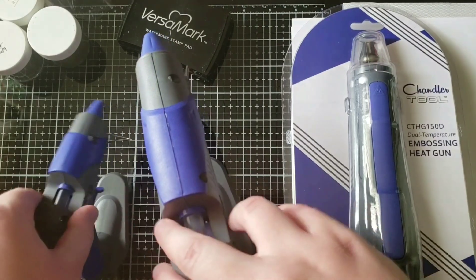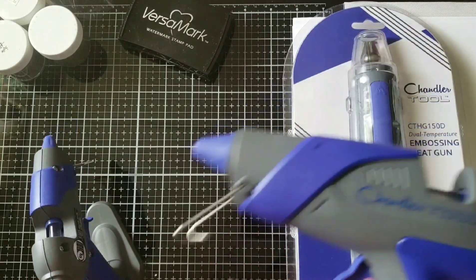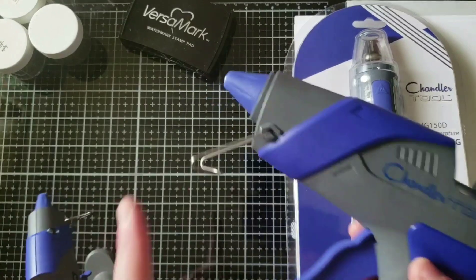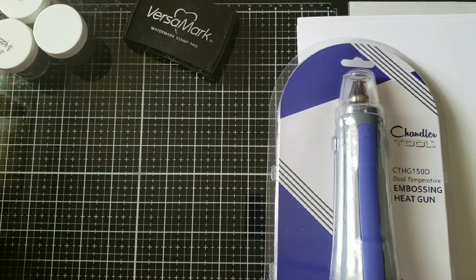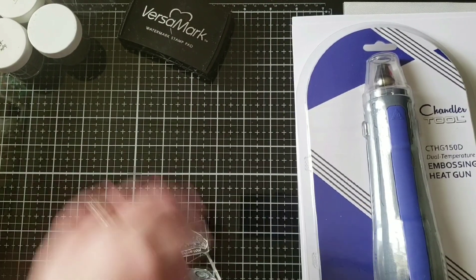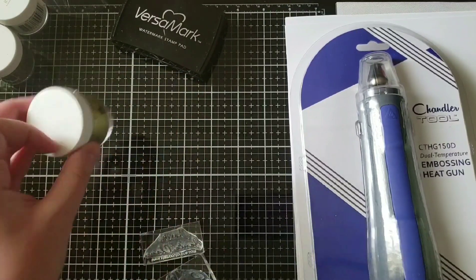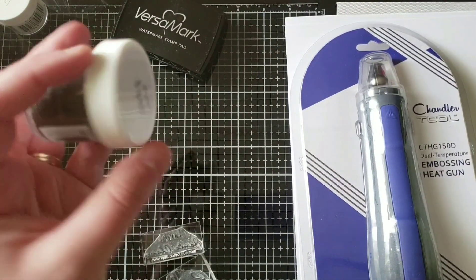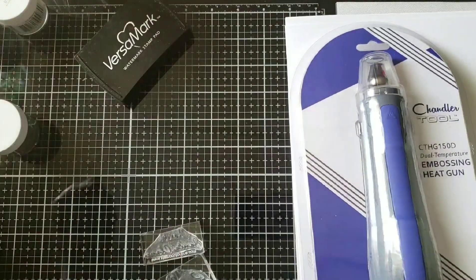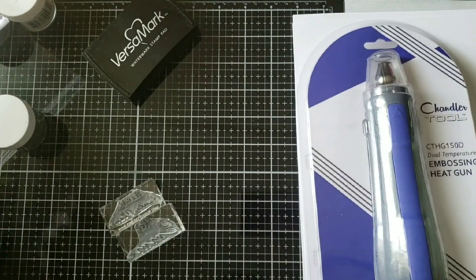They're both very sturdy and they stand up. They also have a stand-up feature where you can take off the base and they will stand up really well on this metal piece. Today I'm going to do some heat embossing using some of my embossing powder — I have some gold and I have platinum — as well as my Versamark and my embossing buddy bag.